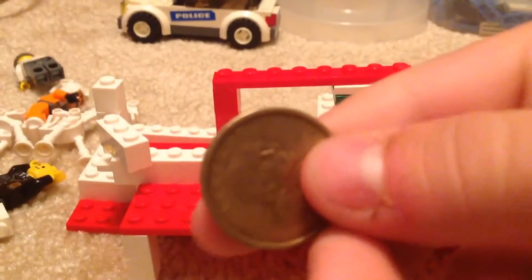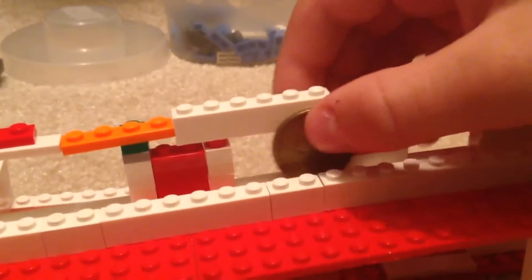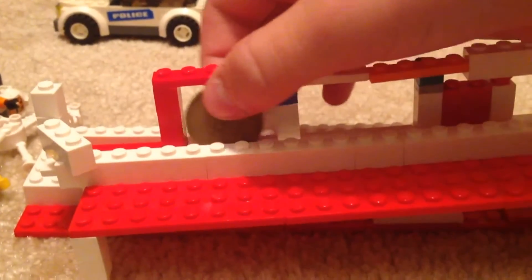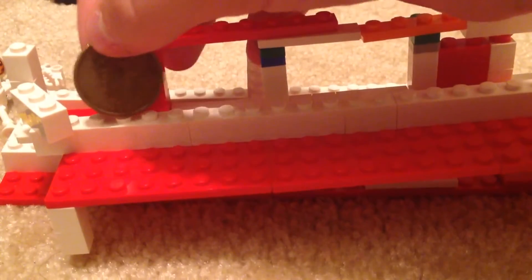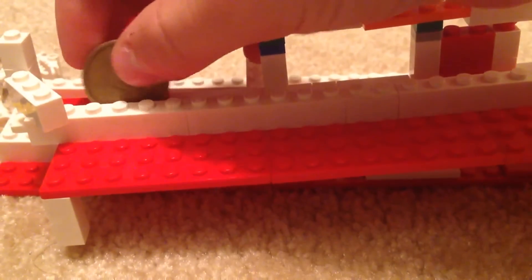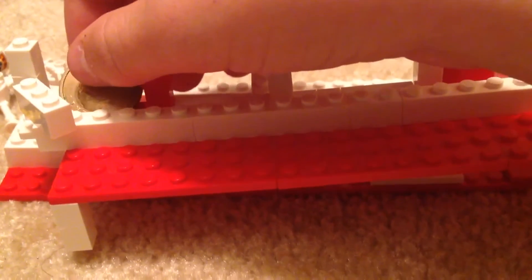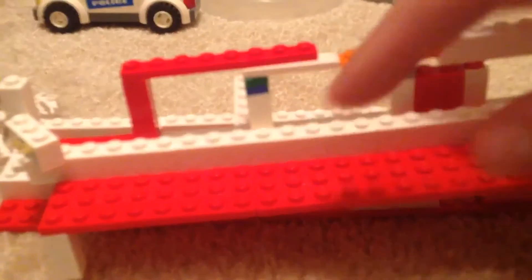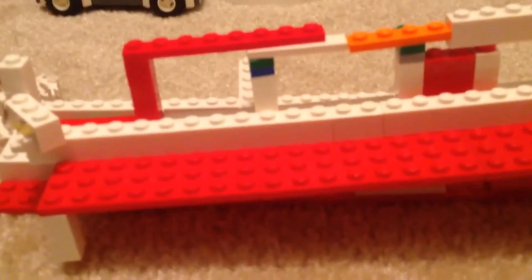And then finally the Dollar, which of course passes all of them until it goes into the last slot, because this is the biggest coin — which is the Dollar. So it falls into here. I didn't put a bar up because it's the biggest coin, and nothing should really get past this one. Just the Dollar.